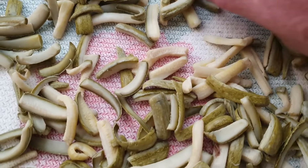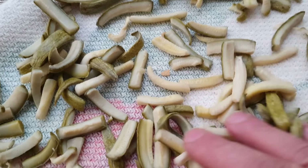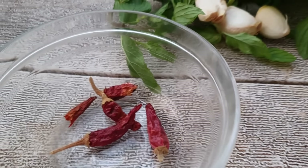A me ci sono volute quasi 24 ore per asciugarsi bene, quindi non siate fiscali. Io metto aglio, menta e poco peperoncino. Tu puoi metterci tutto quello che preferisci.